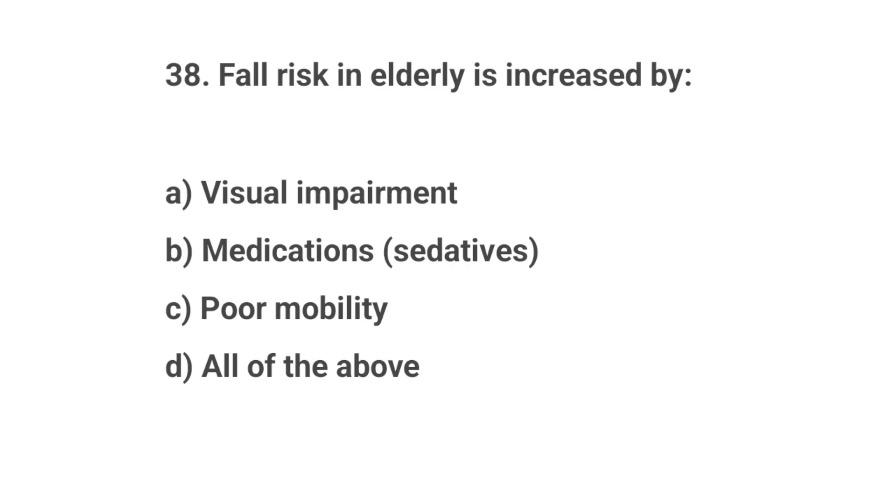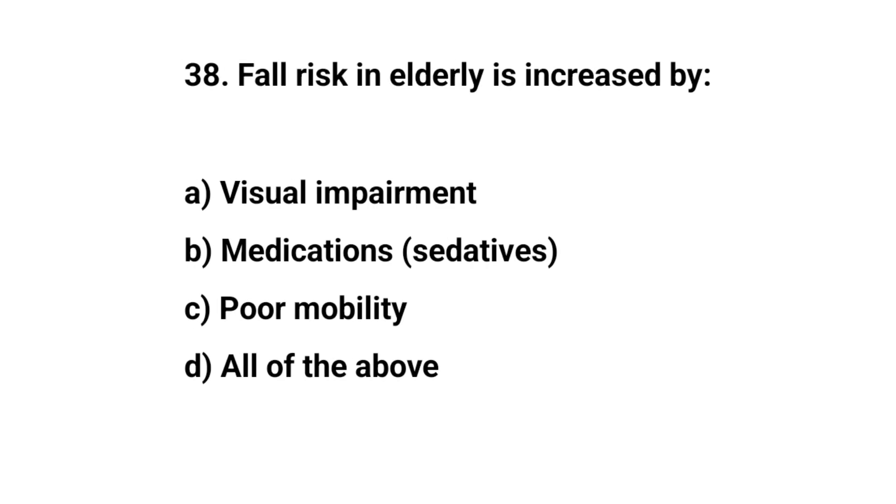Question number thirty-eight. Fall risk in elderly is increased by? The right answer is D: All of the above.